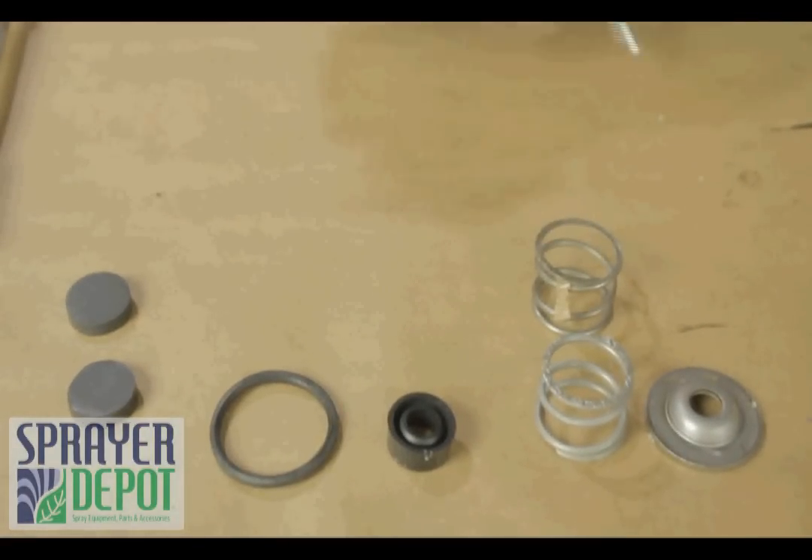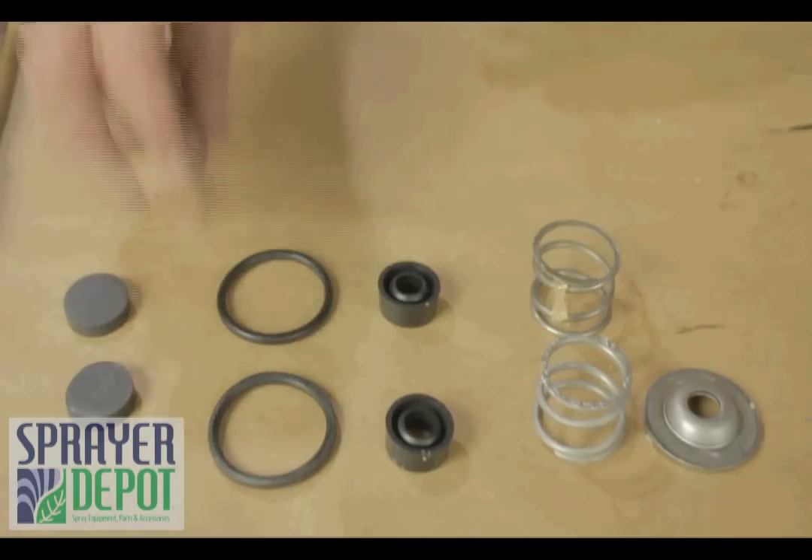The D30 regulator kit consists of a poppet, spring, valve seat, o-ring, and metal body seat.